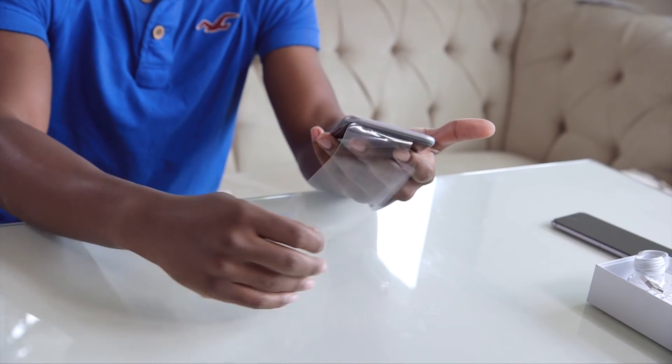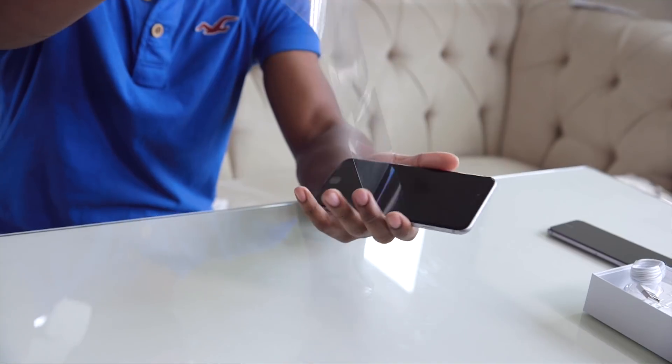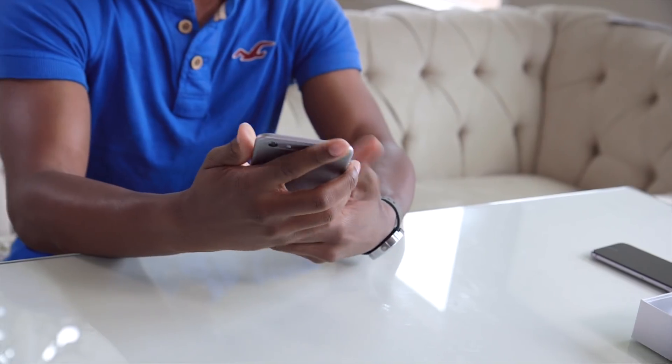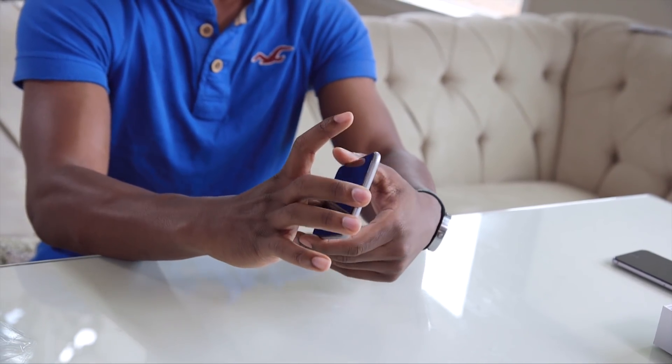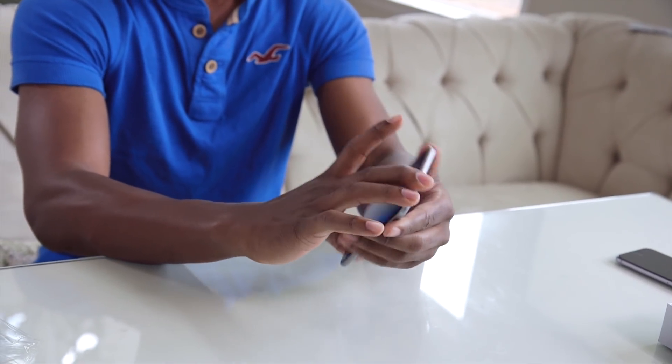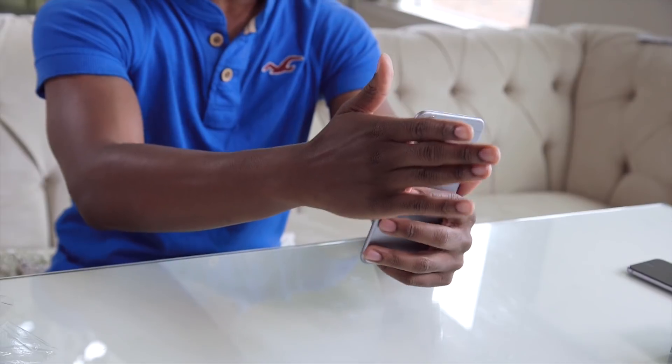Now let's get some of this plastic off. There you go — pretty much this is it. Feels good, guys. Very, very thin and very light. It seems like it could be a little slippery because of the sides — it's got like a curved feel to it. It's not the regular hard edges like the iPhone 5 or even the 4S.